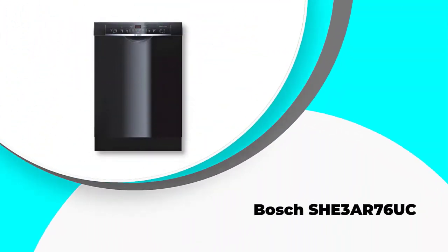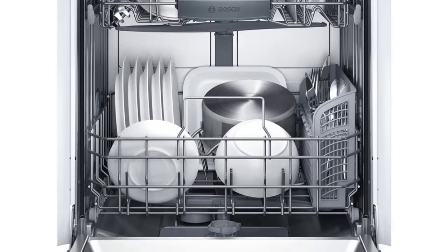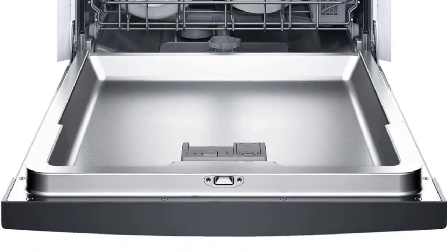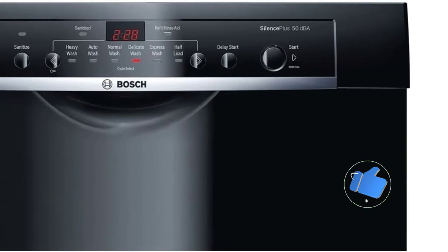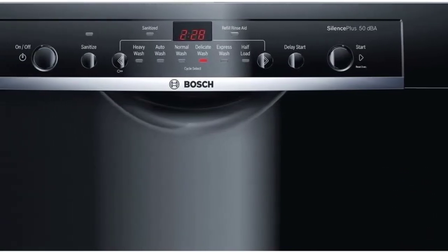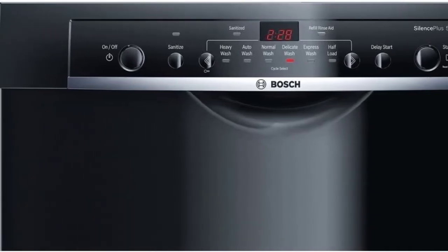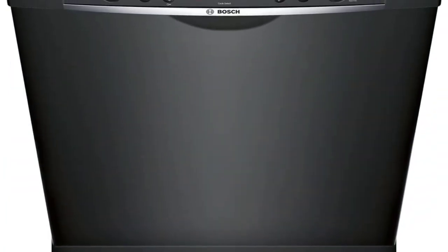Number one: Bosch SHE3AR76UC. This elegant-looking model has a capacity of 14 place settings and can clean a huge load of dishes at once. The six cycles offer express, automatic, heavy, delicate, half load, normal, together with rinse and hold options to customize cleaning to your utensils. You can add more silverware in the removable basket, which offers an added layer of protection to delicate utensils.